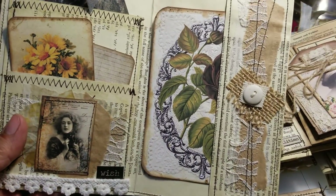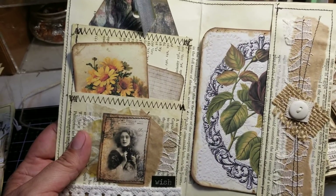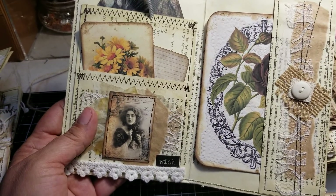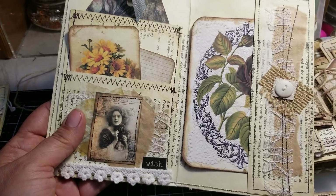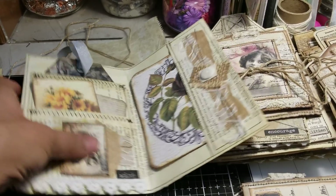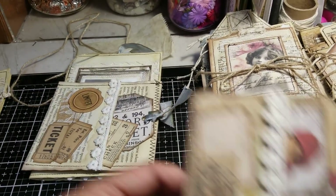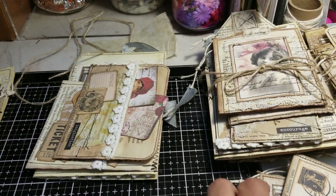Some of these have a little button in them — they're a little bit different. Like I said, the ephemera decoration is pretty much the same, but some of them have the little button and some of them don't. But yes, it's a total of nine sets.